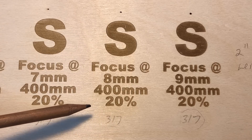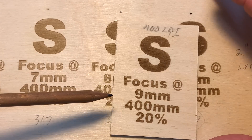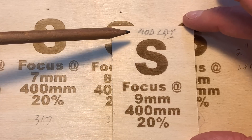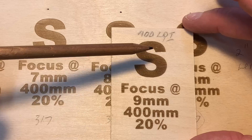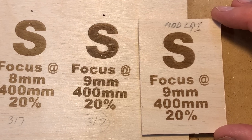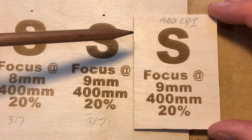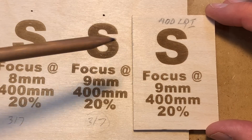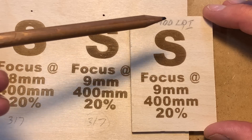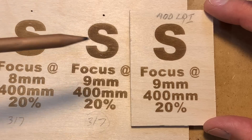One other thing I did is I used the same focus — 9 millimeters, 400 millimeters per second, 20% power — but I jumped up my lines per inch from 317 to 400, and I got rid of all those little lines that were popping up. So if you look at the difference between these two, same focus, same speed and power, but the LPI pumped up just a little bit, and you can see I don't have any white lines. That is a beautiful engrave. It's nice and shallow, still crisp and beautiful color at 9 millimeters focus, and it's not very deep.